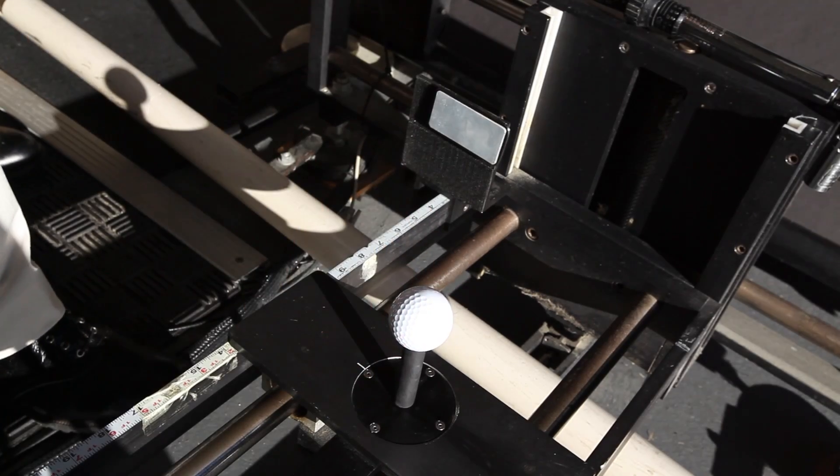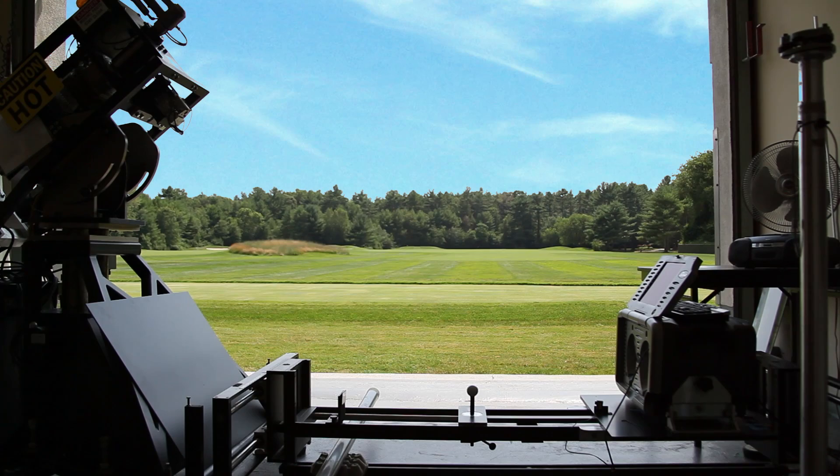Then we'll flip the ball around and tee up the ball with the dimples on the right hand side. When we hit the ball, it will curve hard to the right. And it does that because there's more lift on the side with the dimples, and therefore it tends to move in that direction.